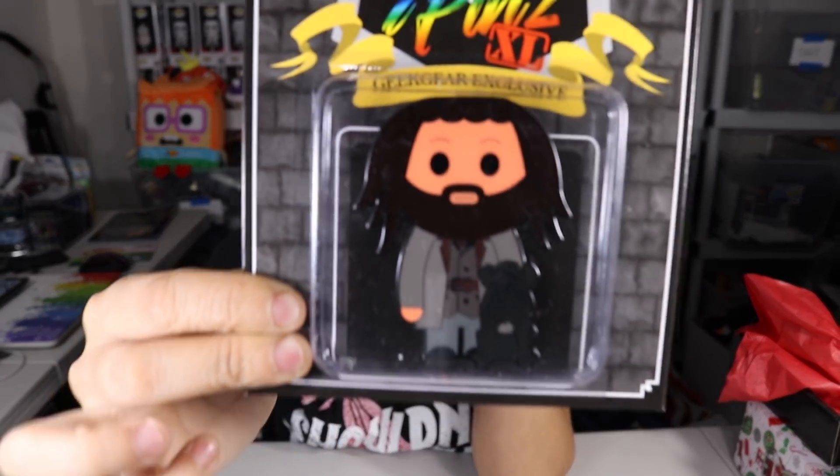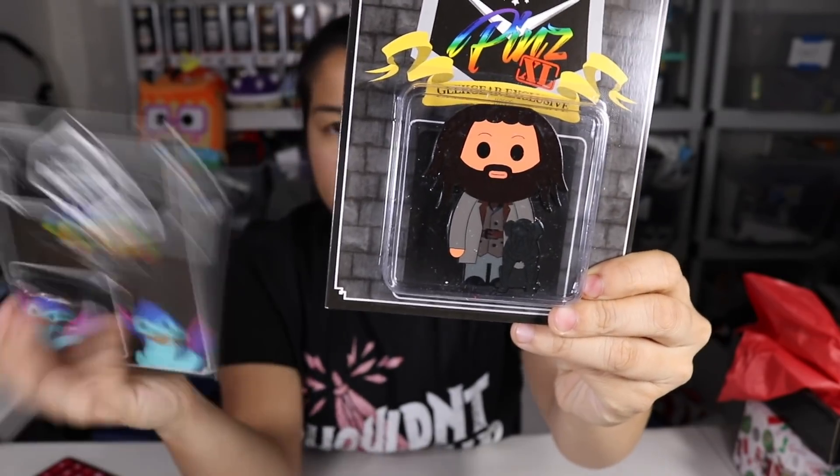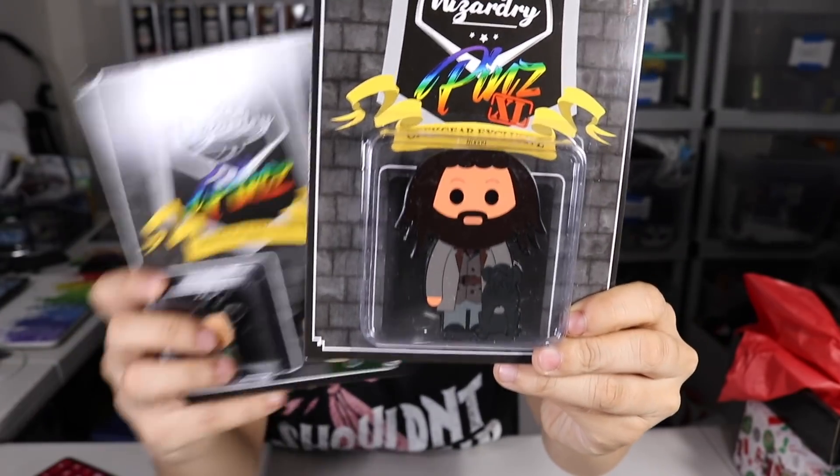And this month they gave us two XL pins — that's so interesting! Next we have a Hagrid and Fang pin and this is an XL pin. This one's really, really big, if you can see compared to the normal pins that we get.